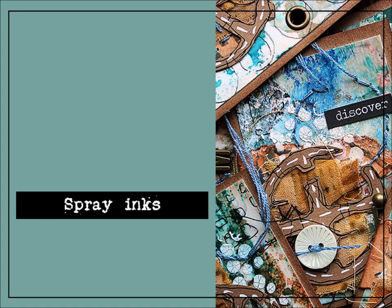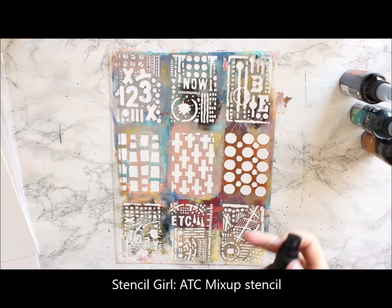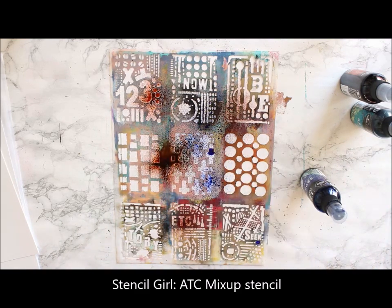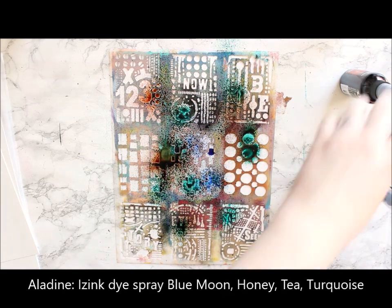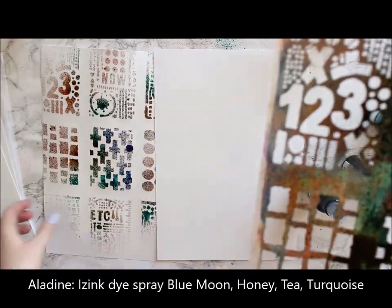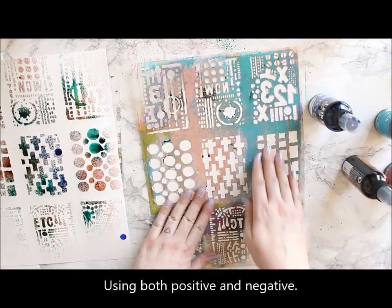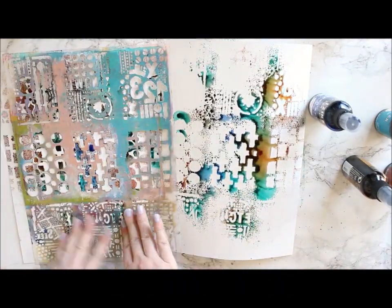I'm using spray inks through stencil as my first technique. It's a basic technique, I know, but sometimes you just need to remind yourself of those basics as well. I'm putting my stencil, which is from Stencil Girl, called ATC Mixup, on top of cardstock and then just spraying the Aladin dye sprays through it. I'm using three colors and letting them mix on top of my project, so I will have an infinite amount of different colors in the end.